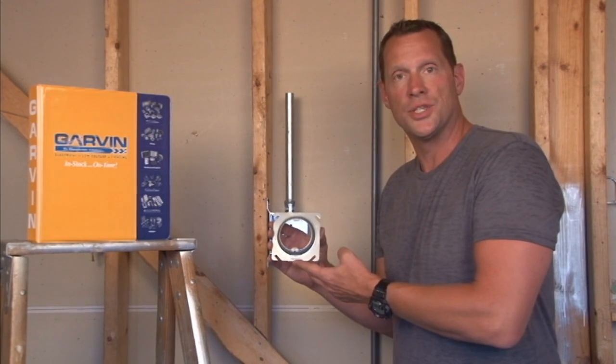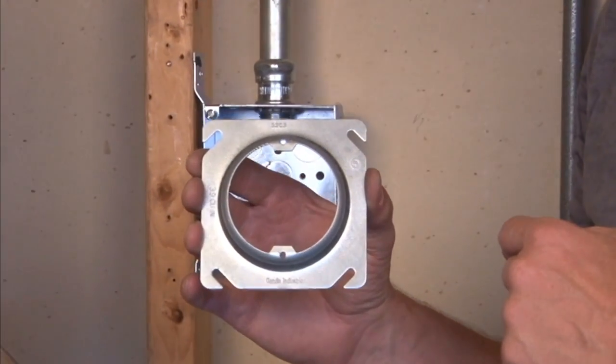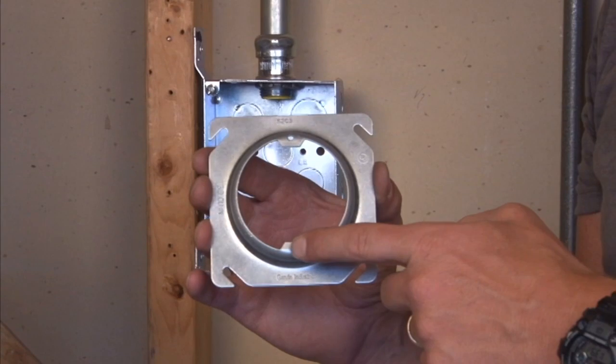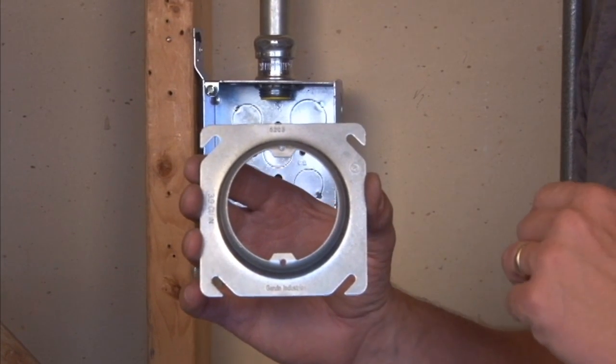Part number 52C3 is a square-to-round plaster ring, or mud ring, that is commonly used on 4-inch square boxes and provides 8-32 holes for mounting standard sconce lights or overhead flush mount lights.